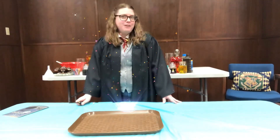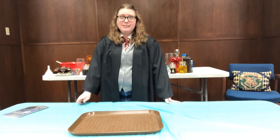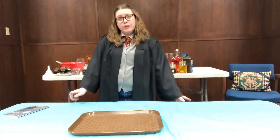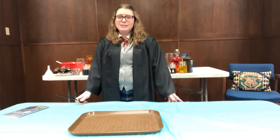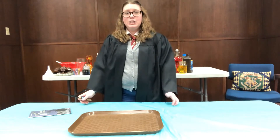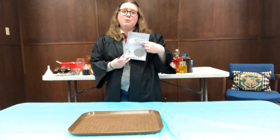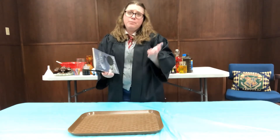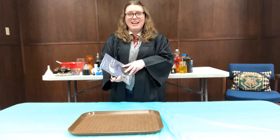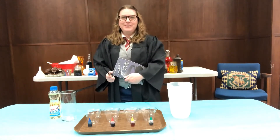Hermione Granger here, live from the dungeons at Hogwarts, and I'm here to give you guys a potion class. A lot of times science and magic seem very similar, so today we're going to do what you Muggles call some science experiments, even though to me I know them as magic. We've got all of our supplies including our very important textbook, Advanced Potion Making by Libatius Borage. Accio supplies! Okay, we're all set.